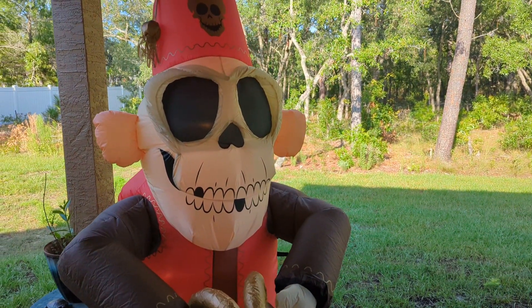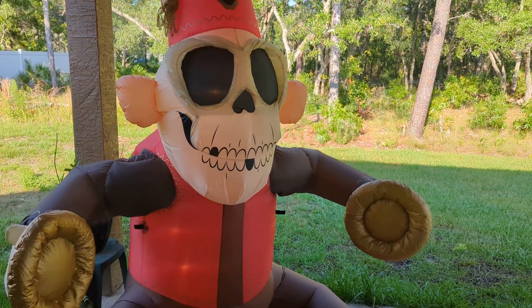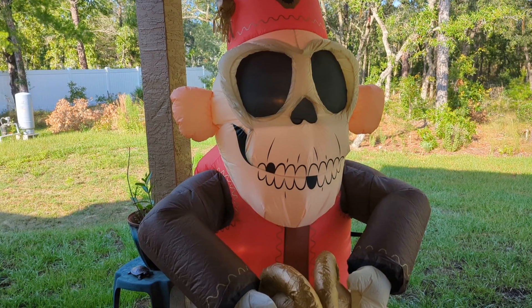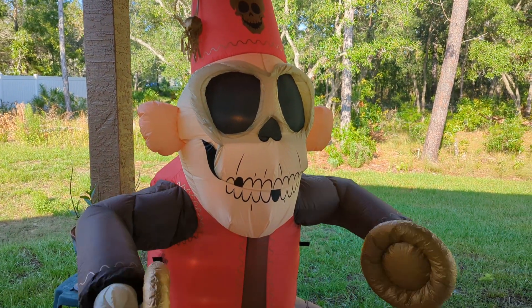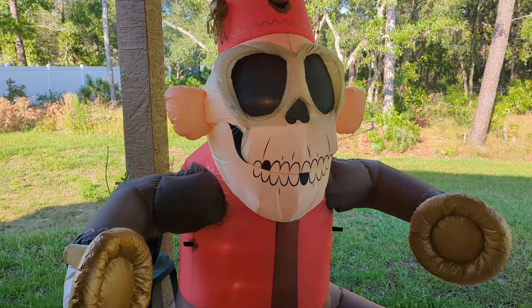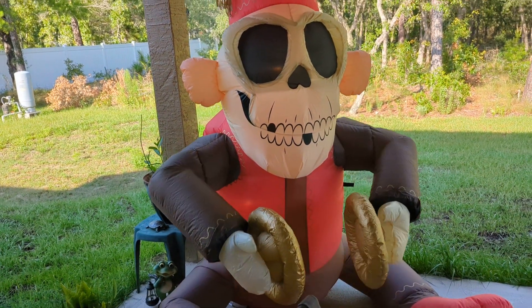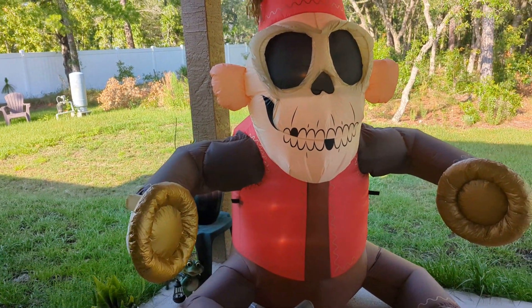He's only made for one year, for Walmart, in store and online from my knowledge. I actually thought he was a little older — I thought he was 2014. One of my buddies in one of the groups I'm in told me he's actually 2017. I thought he was older than that — he looks kind of classic, like a classic design. Kind of spooky looking. I wouldn't really see them make something like this today.